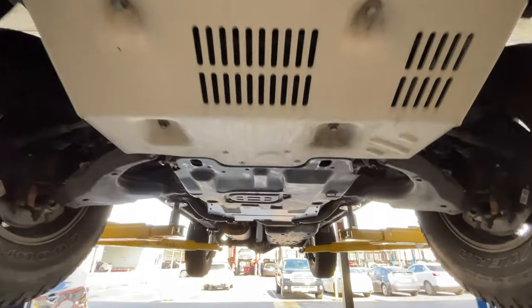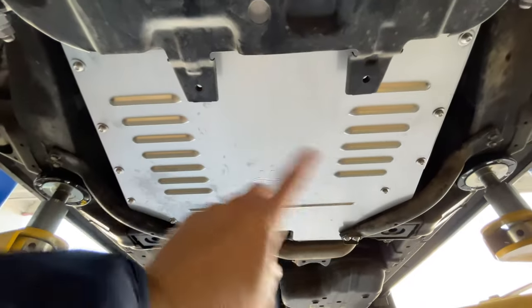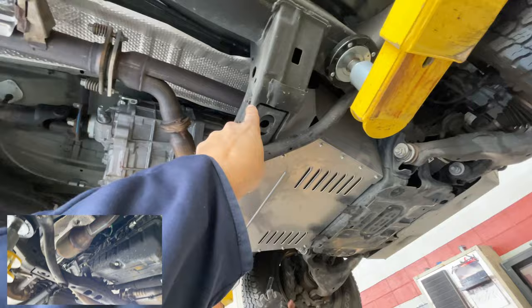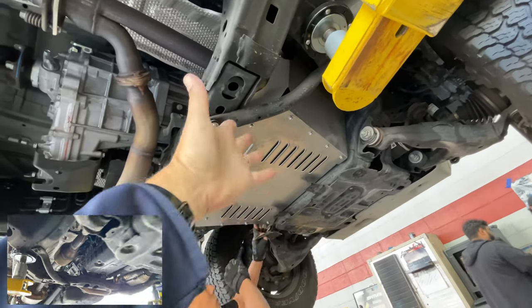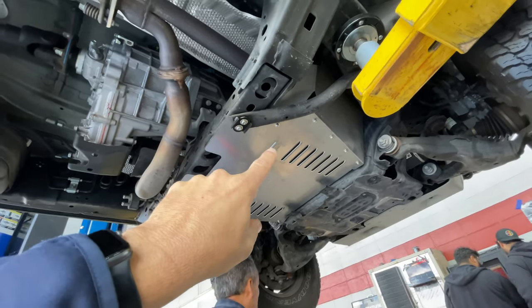Now you can see in its entirety how far back that protects it — before, this whole area was open. Basically before, they'd be able to come in and just cut it, but they can't now. They'd have to actually go under there and see that there's a plate there, and they have to make up their mind.